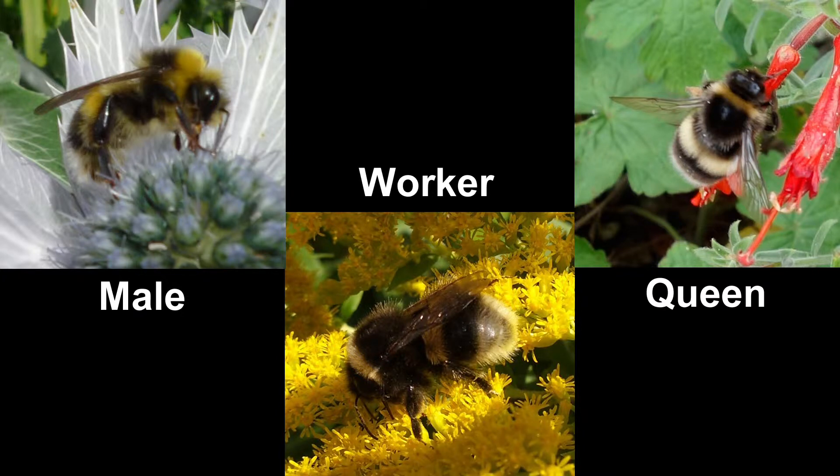They have short tongues so they tend to forage on flowers from short corollas and daisy-type flowers.